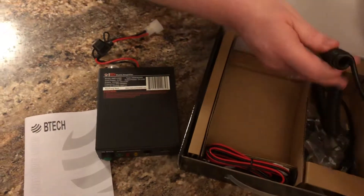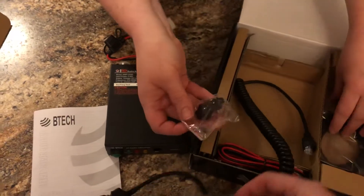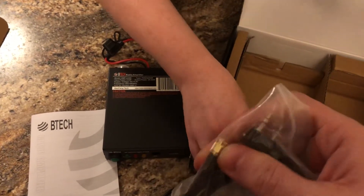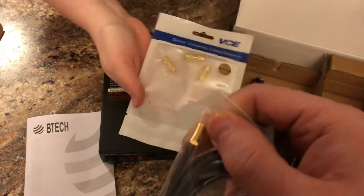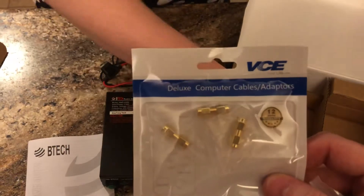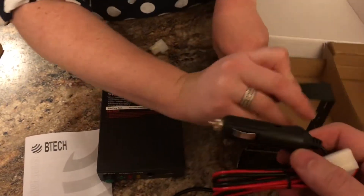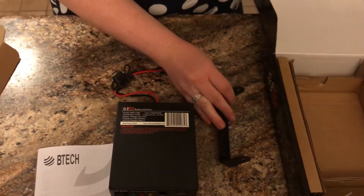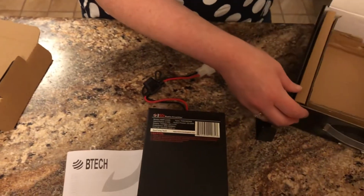We've got our standard microphone — feels pretty good, sturdy hardware. This is the cable I was talking about: you've got an SMA male to SMA female cable here. If you're going to be hooking this up to a TYT MD380, you need some of these nice male-to-male adapters, and we'll actually show hooking all this up in a minute. And then you've got a cigarette lighter plug, standard T-plug, and a mounting bracket for it.